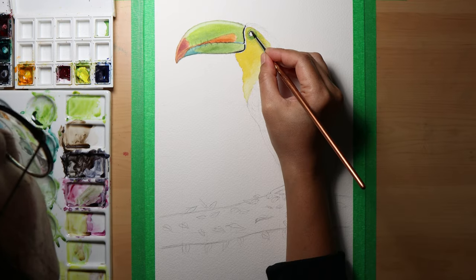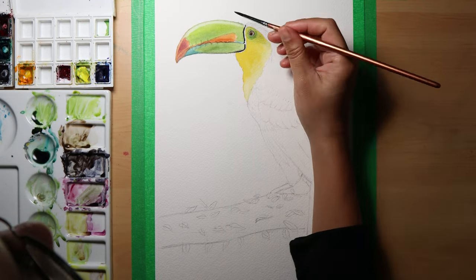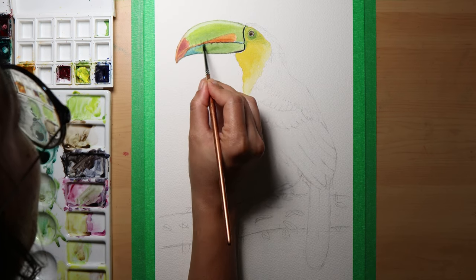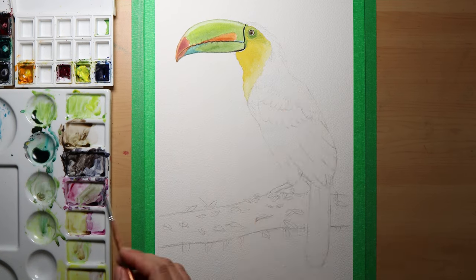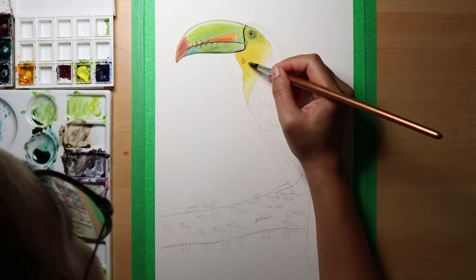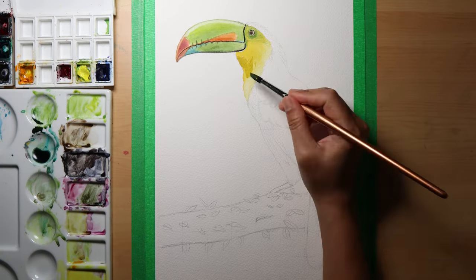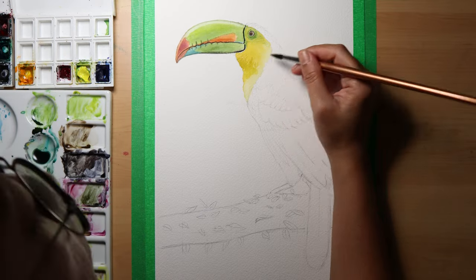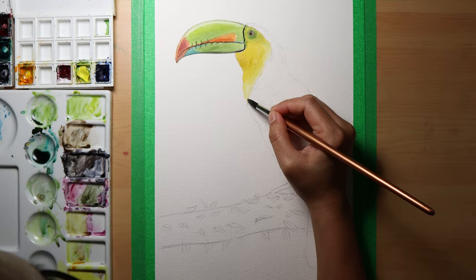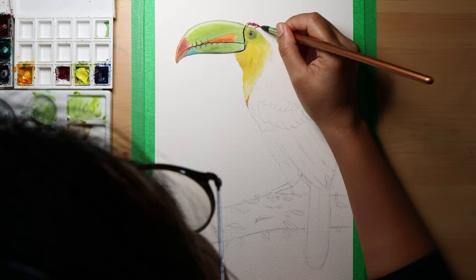I painted some feather details with a small round brush using the green pigment. Using the same brush I put shadows around it and left some highlights on the eye. I went back to the beak once it was dried and added final details. For the shadows of the yellow feather, I added a tiny bit of purple to the yellow paint and very subtly applied it on the darker yellow area, then a bit of orange at the bottom.